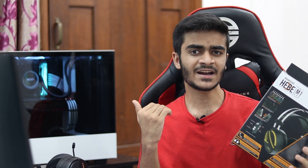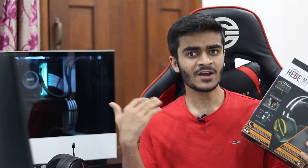It's a budget gaming headset that comes with some exciting features. I've been using it for a few weeks now and I have my thoughts on it, so in today's video I'll let you guys know my full verdict on the Gamdi's Hebe M1. So that being said, let's get started.